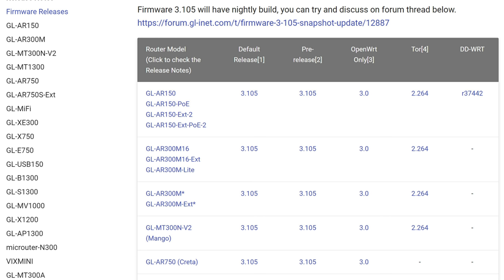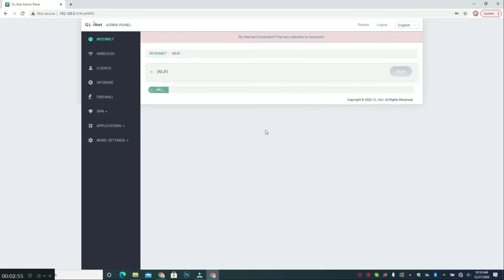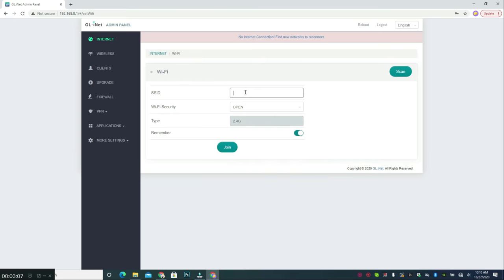GL.iNet is still evolving with a lot of updates. With the new firmware, I needed to use my computer to download and update the router, which can only be done offline since it cannot connect to the internet yet, and I wasn't able to download the firmware to my iPhone. After the firmware update, I logged into the router using the default IP address, clicked on the repeater setup, scanned for available Wi-Fi networks, and as you can see, IHG Connect — the network I want — wasn't showing. With the update, if you scroll down there is a 'click other' option where you can now type in the SSID you want to connect to.